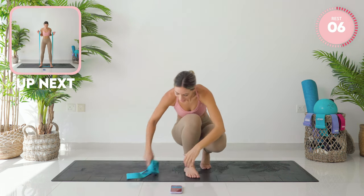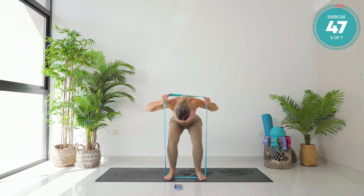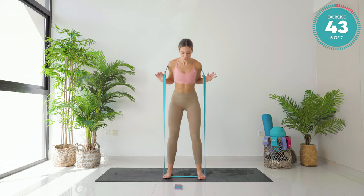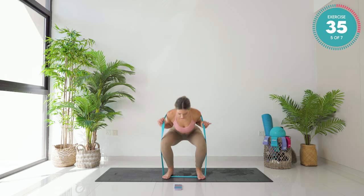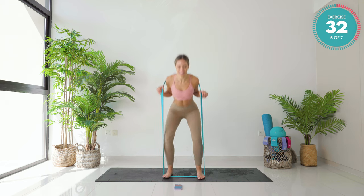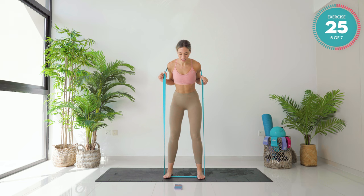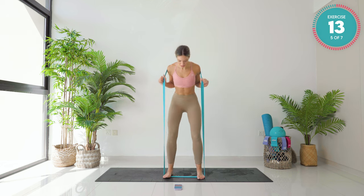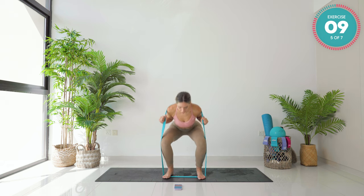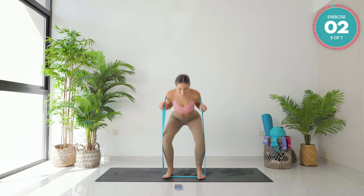Up into standing now — you've got to be nice and fast. You're going to place that logo underneath your foot, then step into the band. Place that band behind your back. We go with a deadlift straight into a squat. Hinging forward at the hips as you go with that deadlift. Depending on the level band that you've got, will determine how much you're feeling this. I have the strong here — you can go up one level, down one level or two. It's entirely up to you. Ten seconds left. Five, four, three, two, and one.